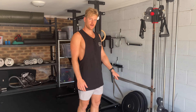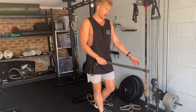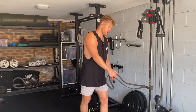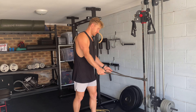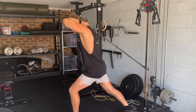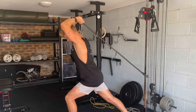This is a banded overhead tricep extension. We'll attach the band around below hip height, could be lower if we wanted, but that should be fine. From there we're going to grab onto either side of the band, come underneath, and from there we can do a split stance to hinge forward. From there it's going to be push up to the top corner of the roof.